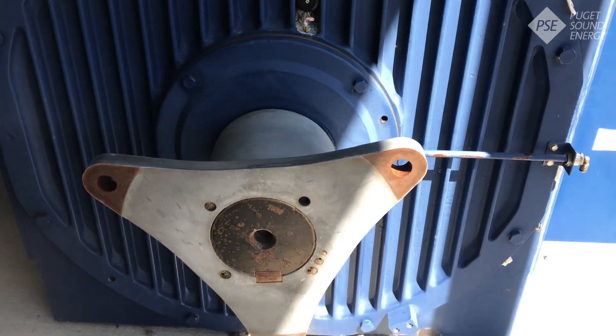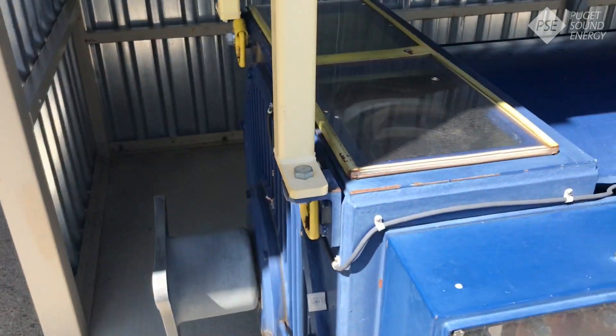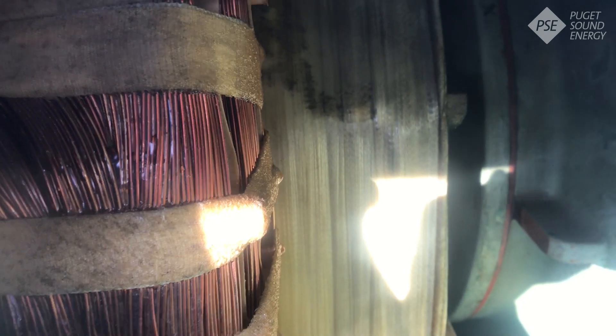The high speed shaft connects over here to our generator. From here, once that gets rotating, we'll look inside to the stator and the rotor. The stator is the copper coil you can see on the left hand side. The rotor is just underneath that — that's the part that rotates. Once the winds have reached at least nine miles per hour, the generator will be spinning fast enough to create electricity at over 1,800 revolutions per minute. At that point, the magnetic fields within the generator induce a current, or start pushing electrons through the copper coil.